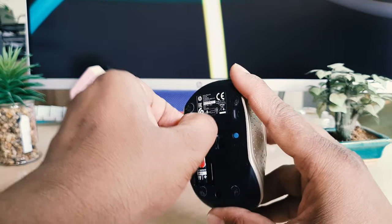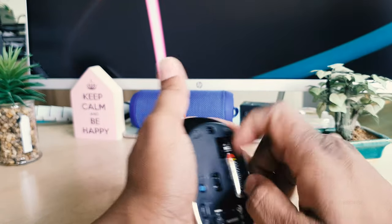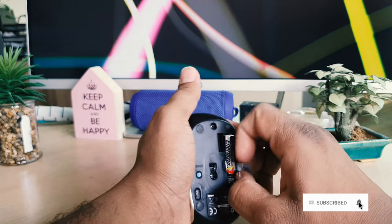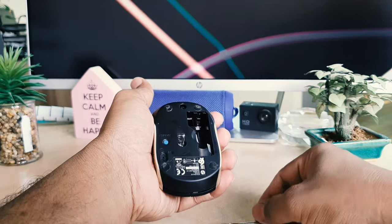You have to just bring it like this, and just pull out. Then you will see that the battery is going to come out.